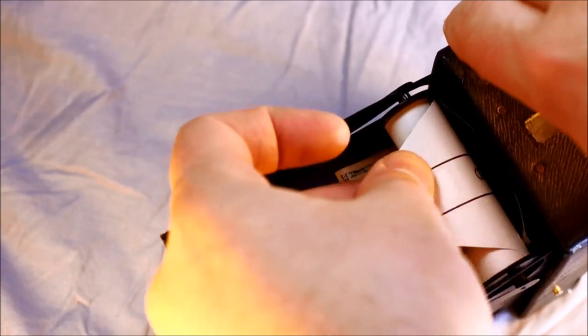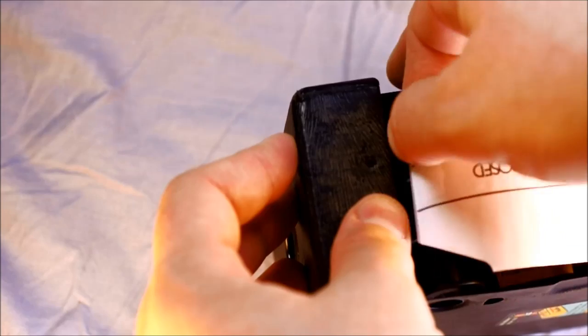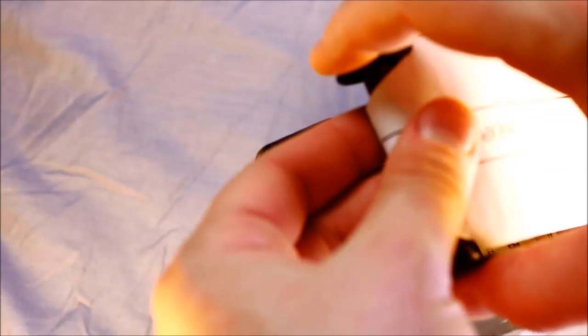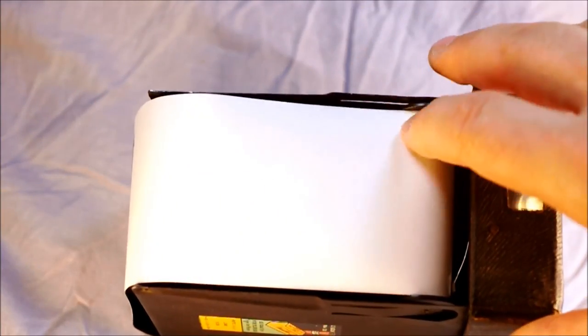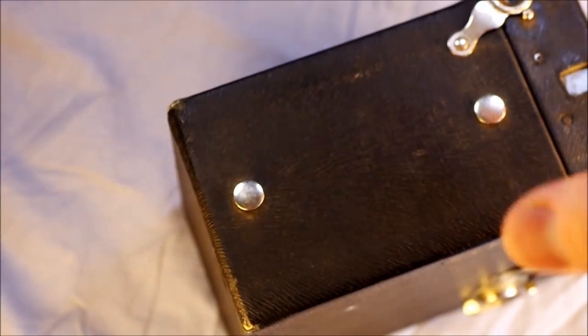Put the 120 film in, pull out the leader, and wrap it around. Roll it up one time, making sure to get the paper aligned properly. In an ideal world, the double arrow would be aligned approximately with the alignment point, but it's okay to go a little beyond it. Then through the magic of editing, it's loaded.